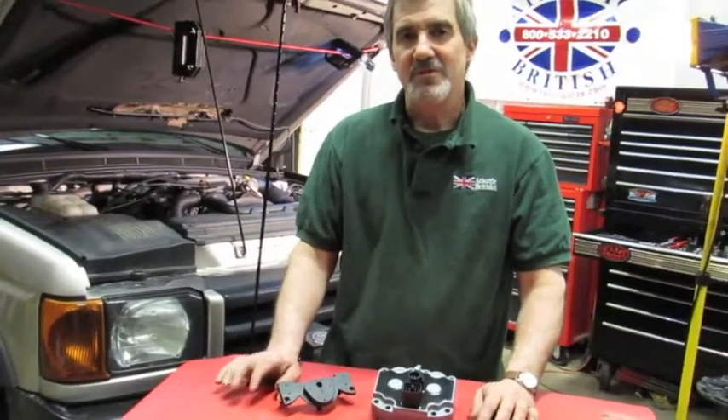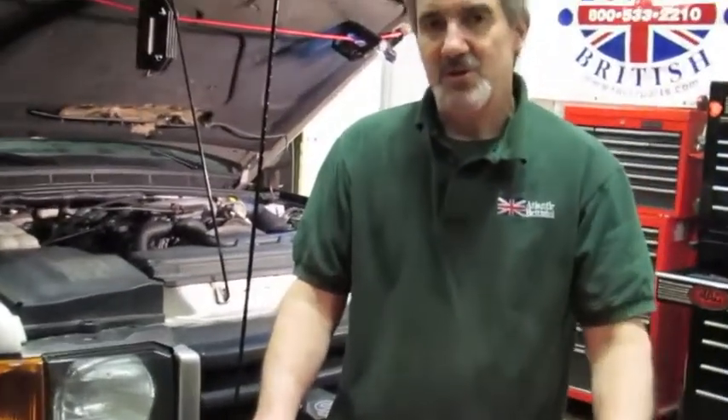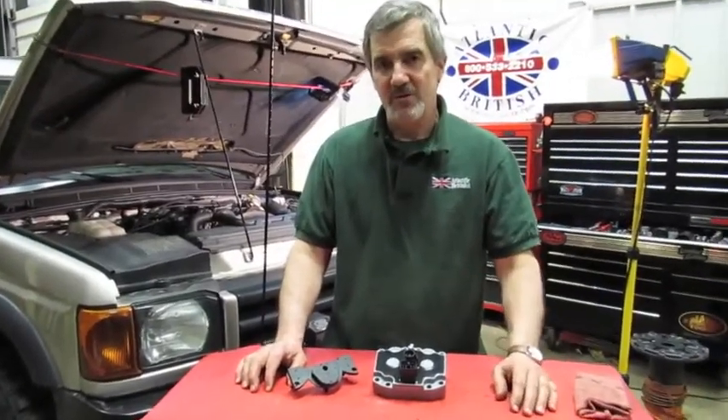Hi, I'm Doug, your tech support representative here at Atlantic British. In this video, we're going to talk about maybe the second step or a better step in approaching getting rid of the Three Amigos on your vehicle.